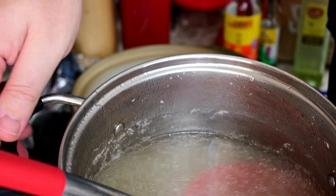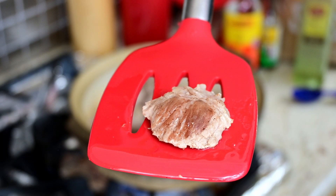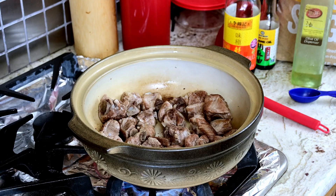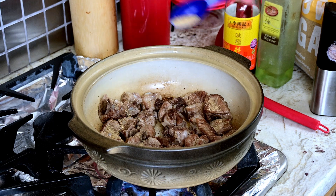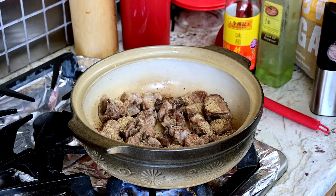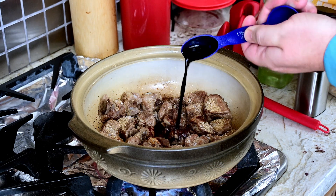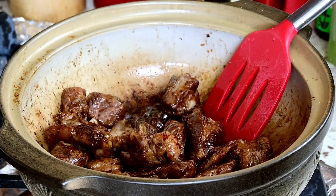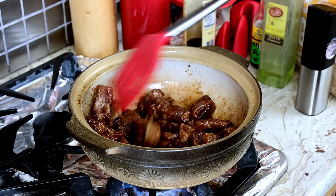Turn them all nice and brown on all sides. Just let them sit in the hot oil and stir occasionally. Now that they look nicely brown, it's time to make them look even more brown. So we want two tablespoons of brown sugar — might be a little too much, but that's what we're going for. Add a teaspoon of salt there. Now we add in the soy sauce and stir that up. Our browned meat gets extremely brown. Make sure each piece of pork gets that flavorful sweet and salty mixture.